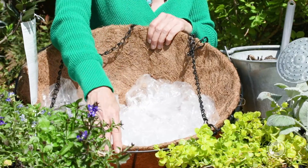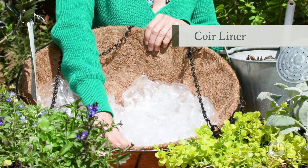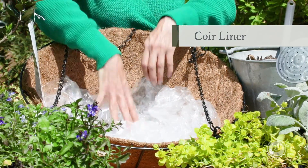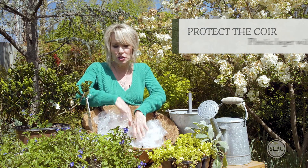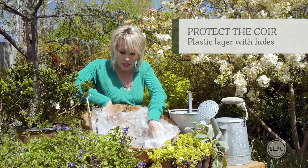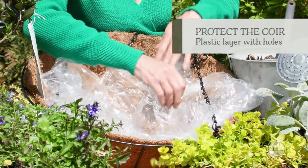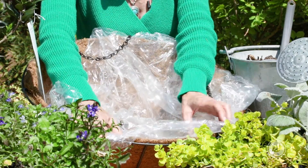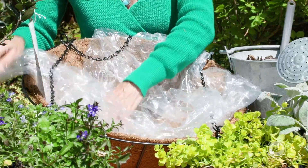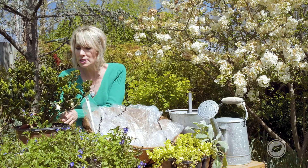Basically what I did was I got this basket — it's got a coir liner and I want to protect the coir liner so it doesn't decompose over time. This is just a dry cleaner bag that I've punched some holes in. I'm basically just going to form-fit it to the inside, and I can even let it kind of cascade over the edges because I can tuck it in after I put it all together. Again, make sure that you punch holes in it.